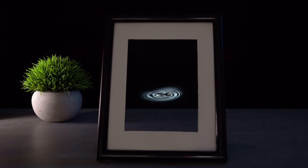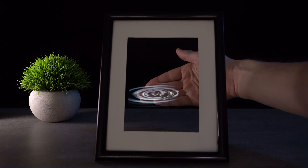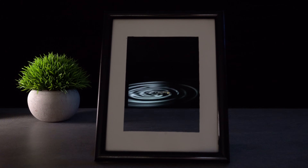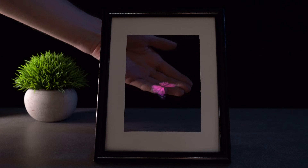Hello everyone. Today I will show how to make an impressive 3D hologram using a simple frame and a smartphone. Just look how mesmerizing it looks. With this living picture you will surprise your friends and family.